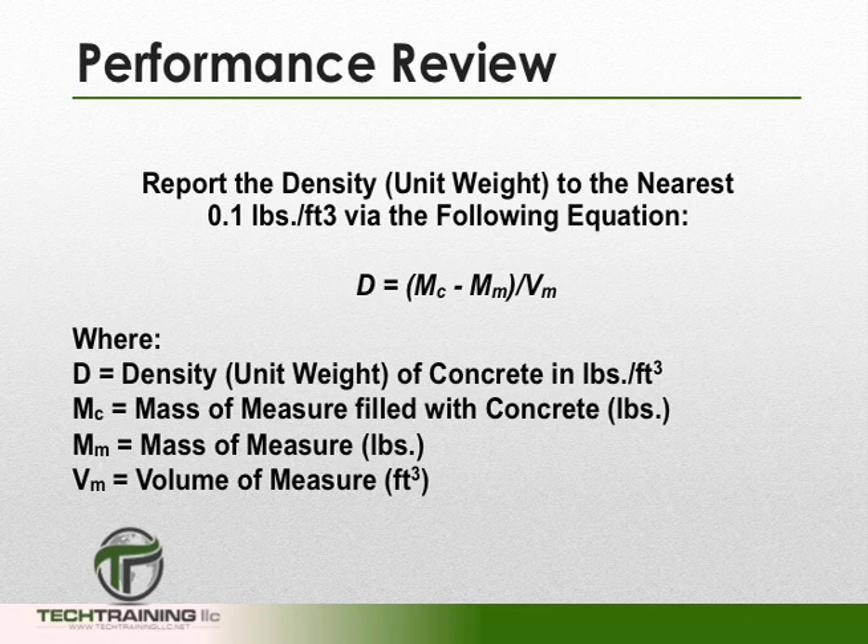To report the density or unit weight to the nearest 0.1 pounds per cubic foot, we use the following equation: D equals M subscript C minus M subscript M, divided by V subscript M. D is the density or unit weight of the concrete in pounds per cubic foot. M subscript C is the mass of the measure filled with concrete in pounds. M subscript M is the mass of the measure empty in pounds. And V subscript M is the volume of the measure in cubic feet.